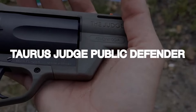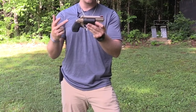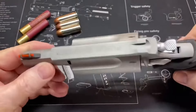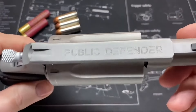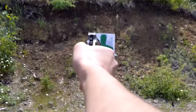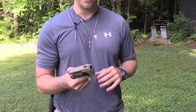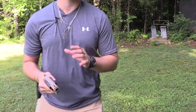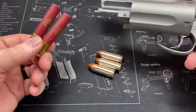Taurus Judge Public Defender – $400. The Taurus Judge Revolver has been a popular choice for shooters for years, with the latest model being the Public Defender. This versatile handgun is designed for both defense and hunting purposes, with 2.5-inch .410 shells and .45 Colt rounds being its primary targets. The all-steel revolver has a 2-inch barrel, and the cylinder is chambered for 2.5-inch shotgun shells and most .45 Colt loads.